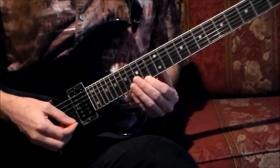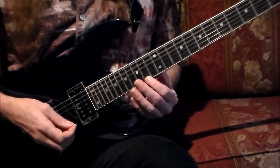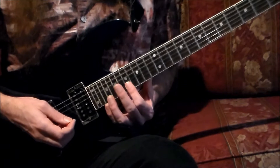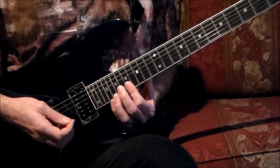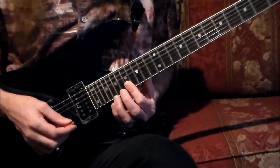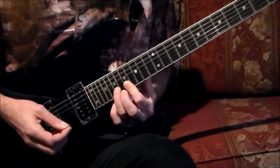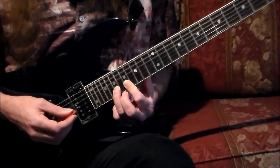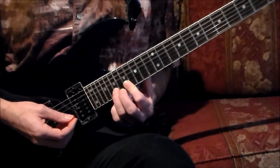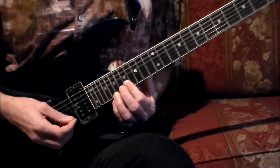Now we have reached the fourth measure. The first finger should still be on the high E string at the 14th fret. Take that first finger and shift up a step and a half in pitch on the fretboard to the 17th fret, barring both the B and high E strings. To start the fourth measure, play two sixteenth notes on the high E string at this position — count one E, pick down and up — followed by two thirty-second notes on the B string with the third finger going to the 19th fret. Pick that down and pull off to the first finger. Thirty-second notes are too fast to count, so I'll just show you what the first quarter sounds like.